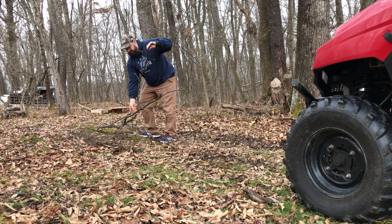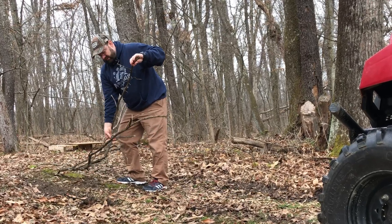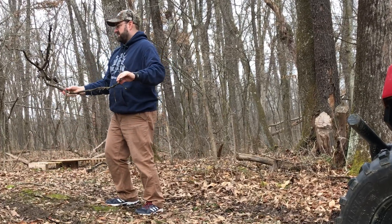Definitely don't want to run over these limbs from the crab apple tree — those thorns will give us some flat tires.